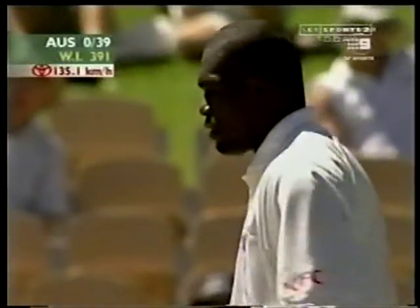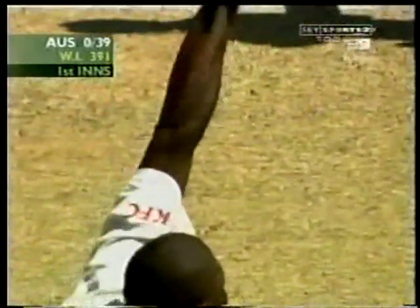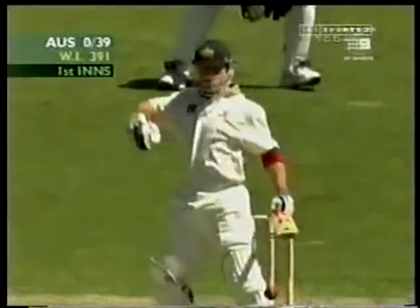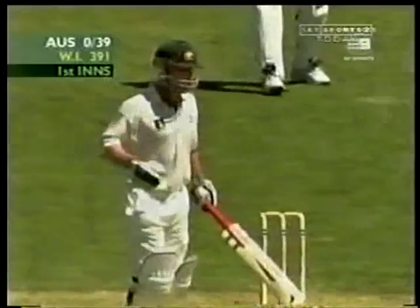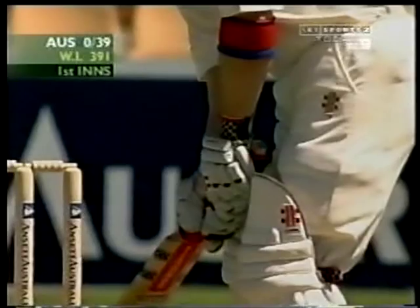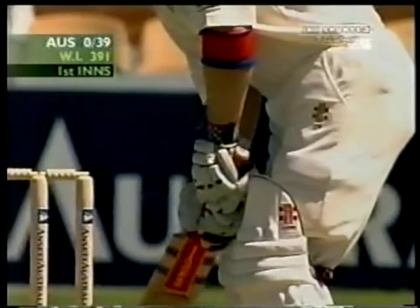That one certainly bounced. In the end, Michael Slater played it pretty well. It certainly bounced more than it should have. Michael Slater has worked very hard on that — his top hand is nowhere near as far around as it used to be. He's tried very hard this year trying not to slice the ball quite as much. He's been known over the last few years for that top hand to come further and further around, ending up slicing the ball. So he's tried to relax that top hand a lot more.